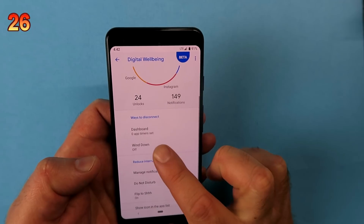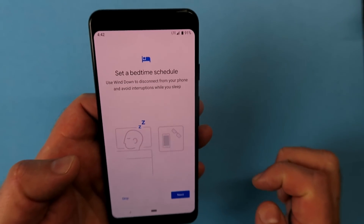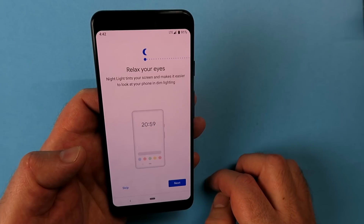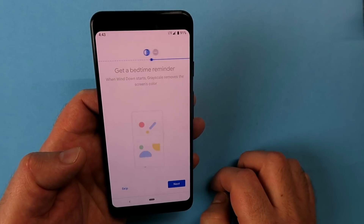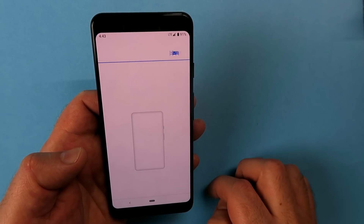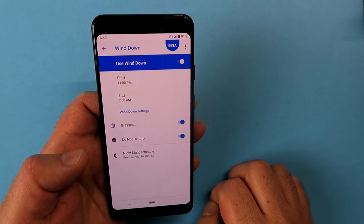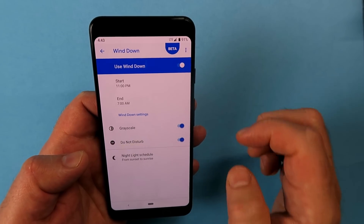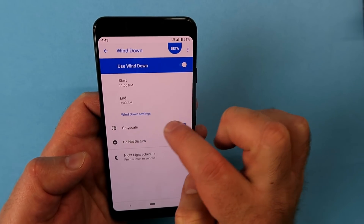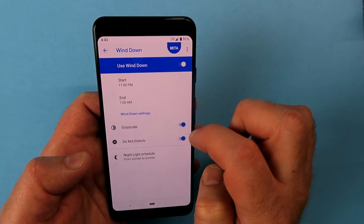Back in the Wellbeing app, look for an option called Wind Down. The idea is that it prepares you for bed by dimming your screen, switching your phone to grayscale, and getting rid of notifications and reminders — nudging you to slow down because it's nearly bedtime. Everything is customizable: start time, end time, grayscale, and Do Not Disturb.